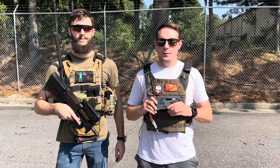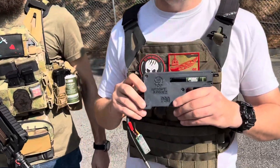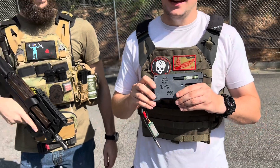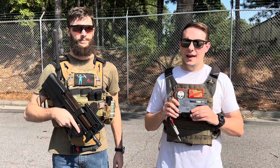Hey guys, we're excited to bring you our new P90 drop-in kits. These work exclusively with the Crytek P90. As you can see, it'll come with the chassis itself and the Hydra. They should be dropping on Monday, so if you want, go ahead and pre-order yours today.